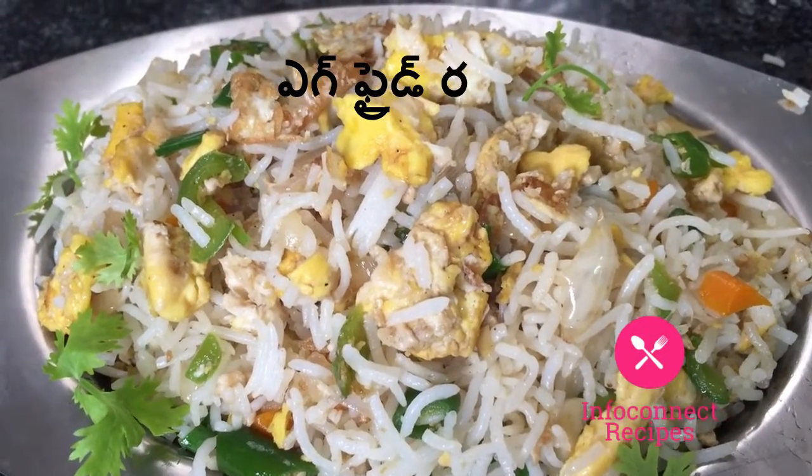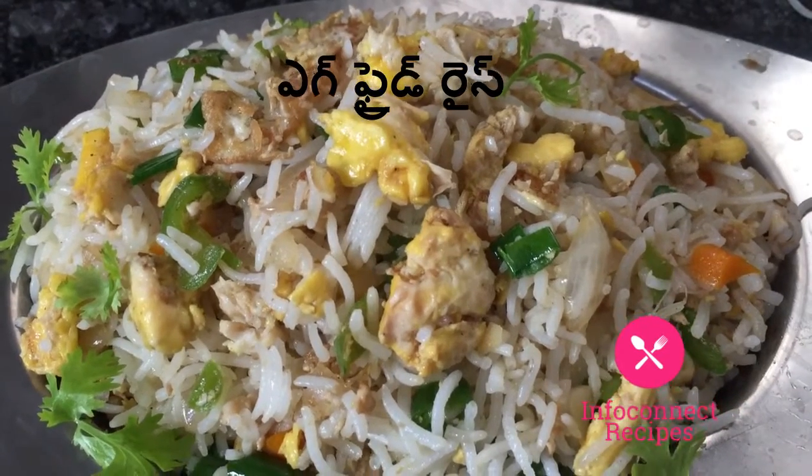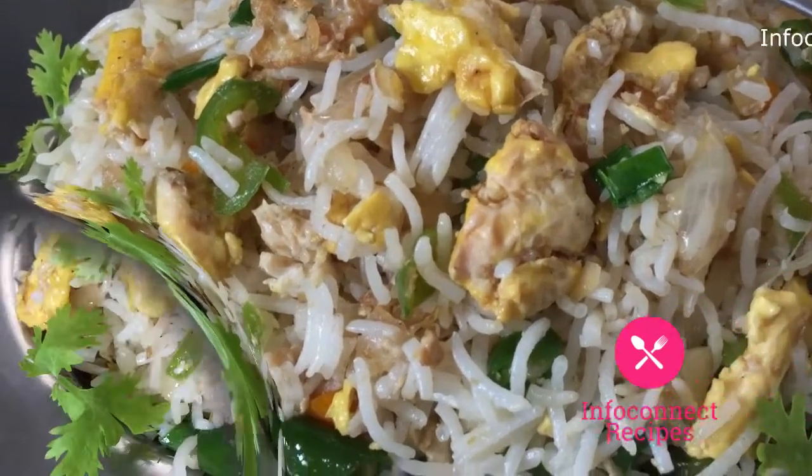I want to show a tasty and delicious recipe — egg fried rice. Most popular Chinese egg fried rice. That's why I want to prepare it for chef friends. Simple and quick egg fried rice.